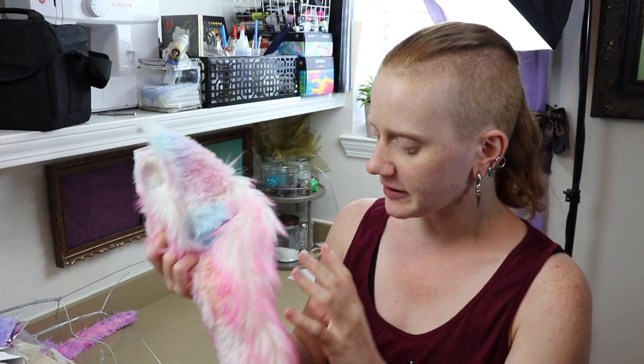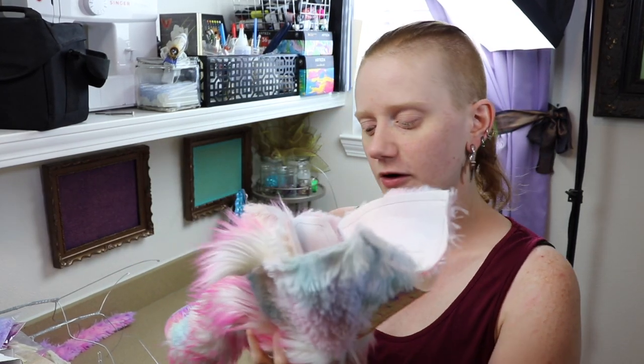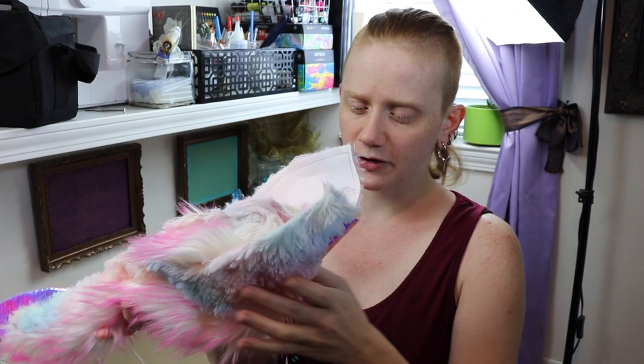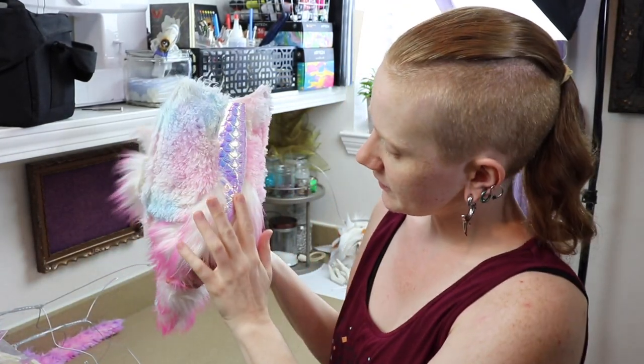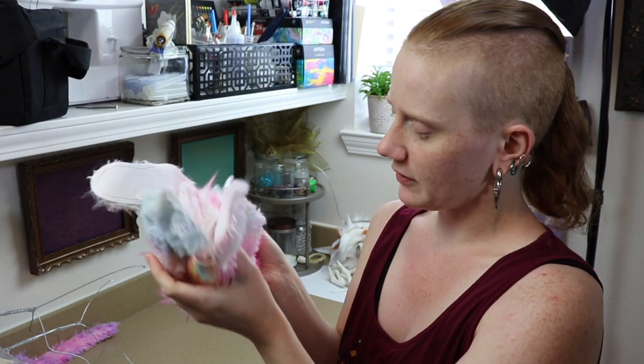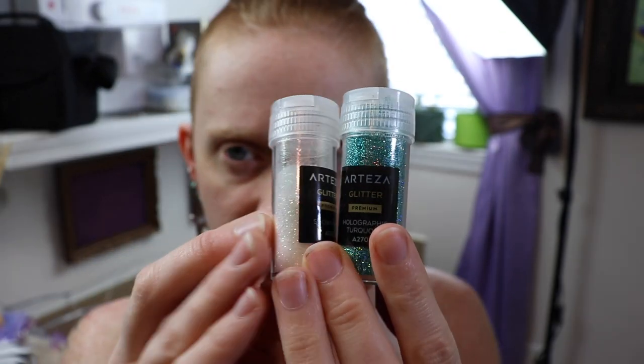I just realized I haven't done the resin horns for the dragon commission, so I can't start on the clay head yet. But we can work on the horns today and get those ready so I can work on it tomorrow. A lot of my mica powders and glitters are very vibrant so I might need to figure out a way to mute them a little bit so they'll work with the dragon's colors. The scaling is a bit more vibrant so I'll try to emulate that more than the fur on the body.